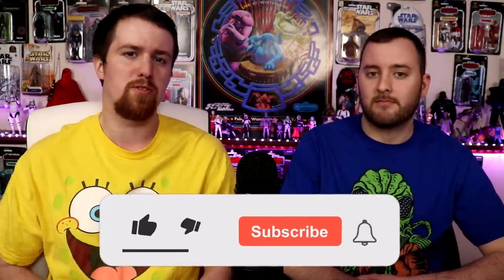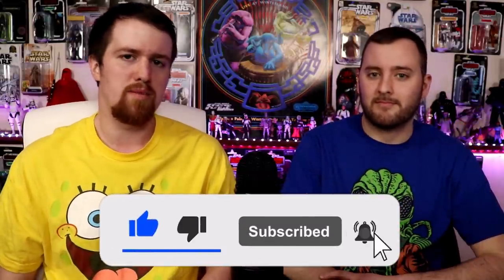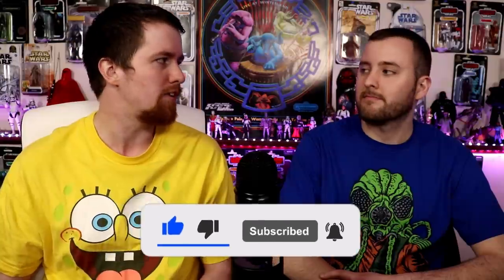There are no honorable mentions this time around. Before we jump into it, don't forget to hit like and subscribe if you are new. We always discuss Black Series content here on the channel — reviews, news, all that good stuff. So Justin, let's start it out with number 10.